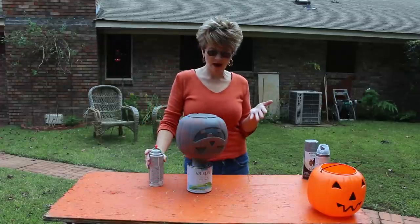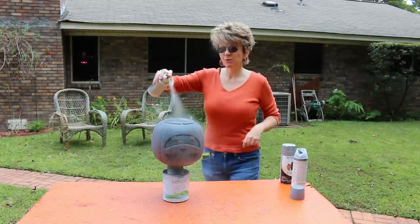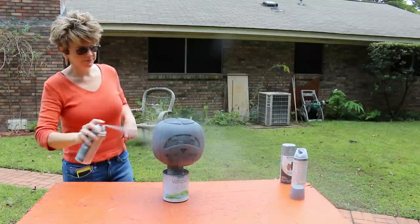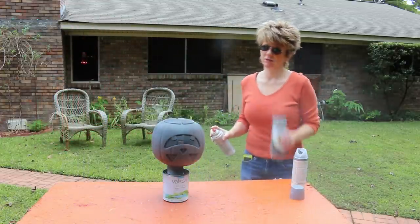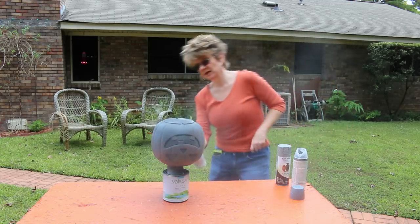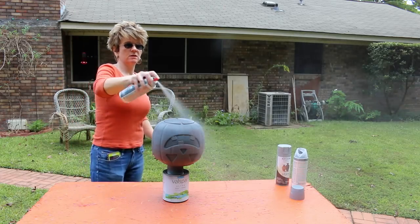We let that dry for about an hour and now we're putting on our second coat. That's probably all it will take — you just want to primarily get that orange covered up so it doesn't take quite as much of your stone paint. This stone paint is kind of expensive — about seven dollars at Walmart — so you want to make sure you don't use too much of it. That way you can make more than one. I'd like to make two of these to go on each side of my doorway outside.